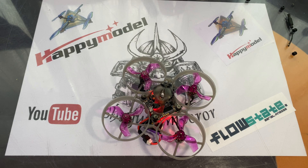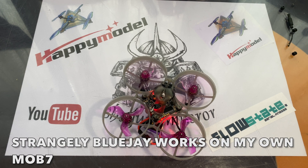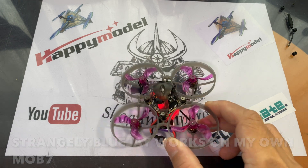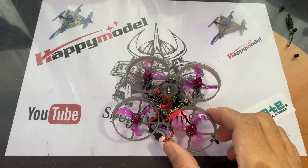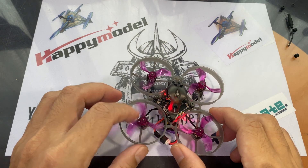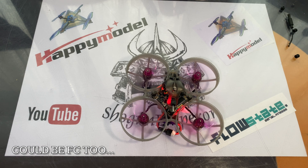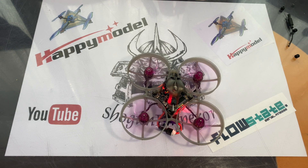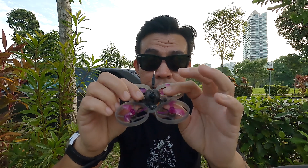The Mobulus 7 comes with BLHeli S ESCs, so if you try to flash BlueJay it might not work for everyone. I tried it on this one and the motors started stuttering. This is not a flight controller problem — it's actually a firmware problem. What I did was reflash back to BLHeli S and it flew fine. So that is all there is to flashing the Mobulus 7.